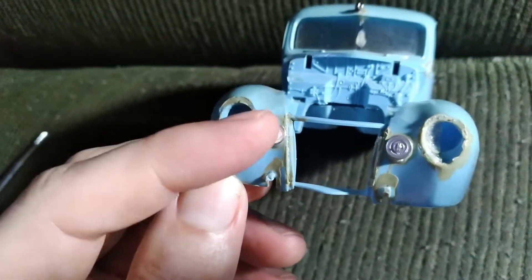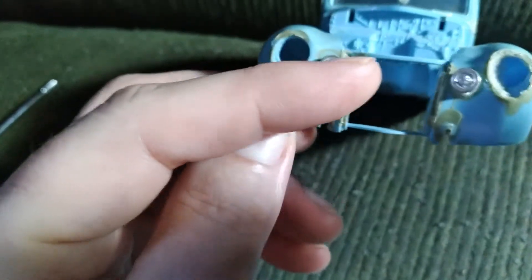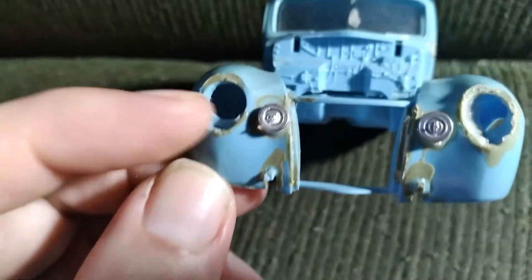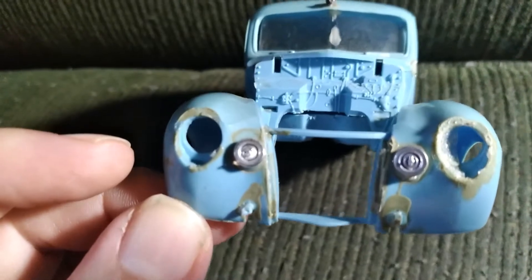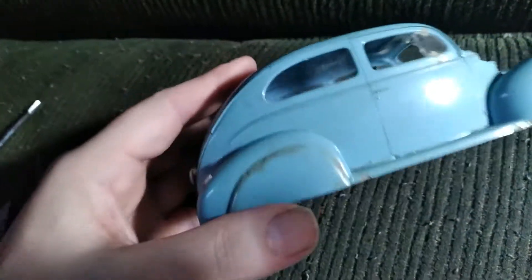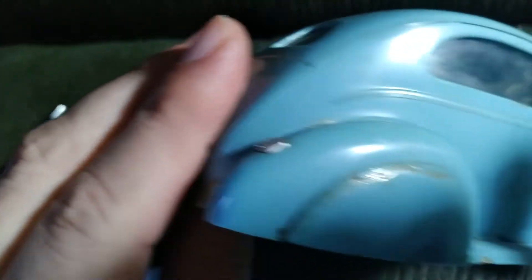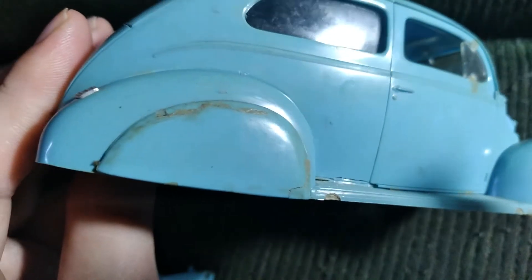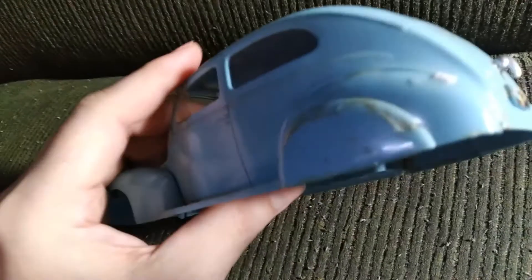They glued these — I don't even know what these are on the front here. They probably were like some kind of spotlights or something, but you can see the glue, just gobs and gobs of glue. These fender skirts are really cool. I was thinking about leaving those on there, but man, they are cracked beyond belief. It's gonna be a body man's field day. A lot of work is what I see in this particular build.